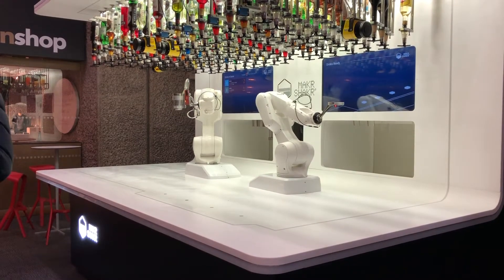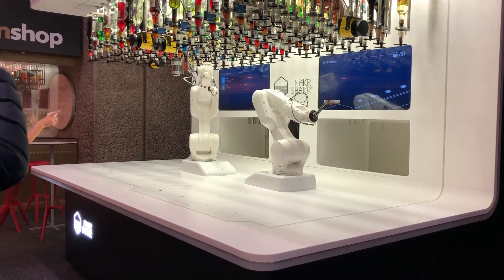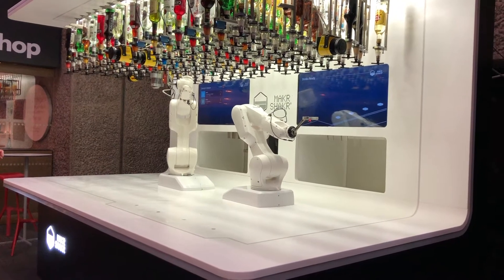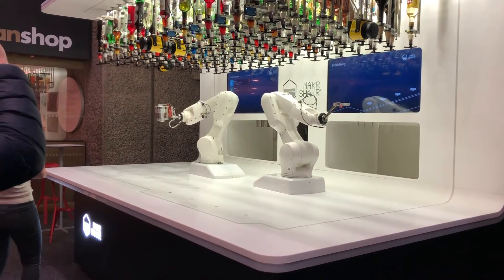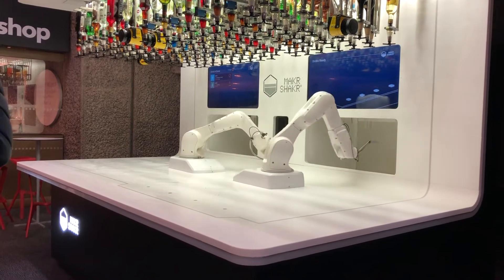The Crest Award is run by the British Science Association and you can read all about it by going to their website — the link is up here. Basically, you can do anything that is related to STEM and it is for ages 5 to 19, so very varied. You do have to pay a bit of money to do it and you also need to join some sort of group, which is most likely going to be at your school.